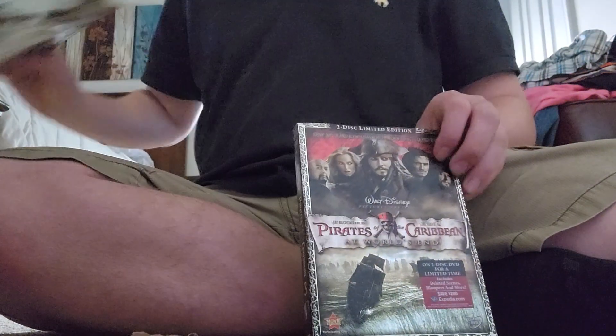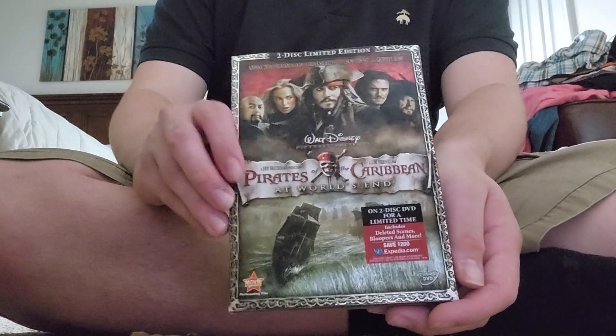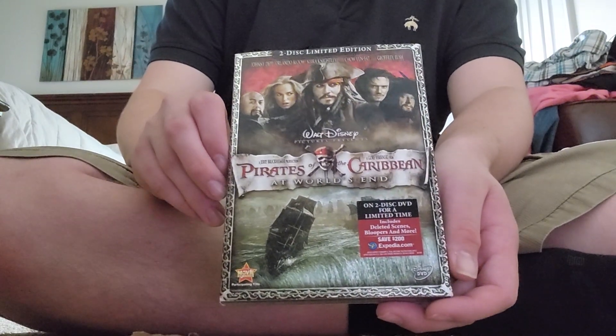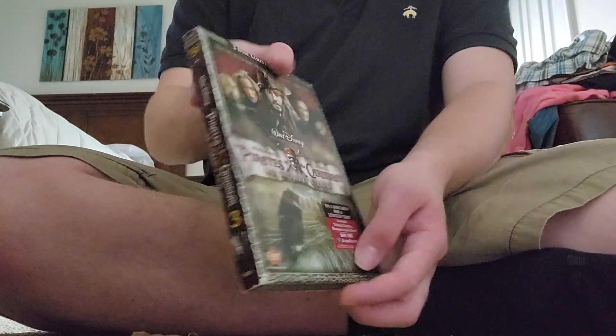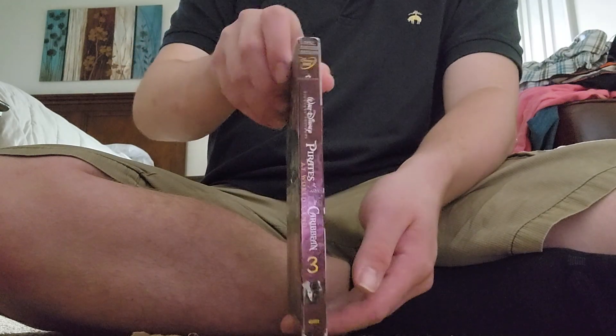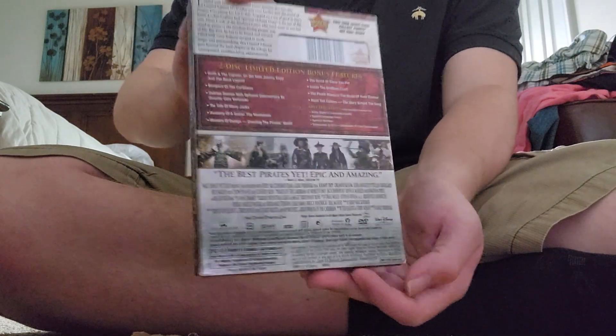I took out the package. There is the cover, and this is a limited edition DVD. Here's the front, here's the spine, other spine, and the back.